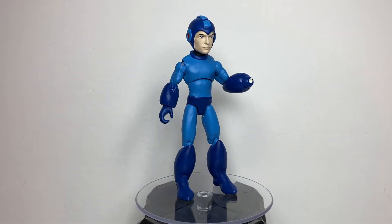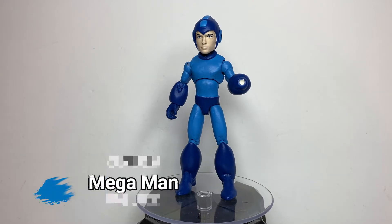Greetings, people of the internet! I am Rking3000 and this is my custom Mega Man figure.